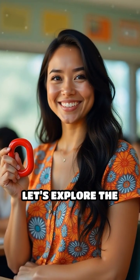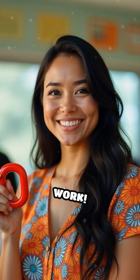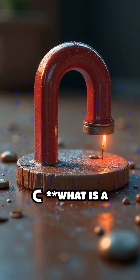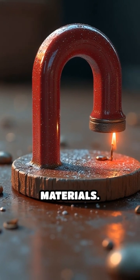Hello, kids. Let's explore the exciting world of magnets and how they work. What is a magnet? A magnet is an object that can attract certain materials.